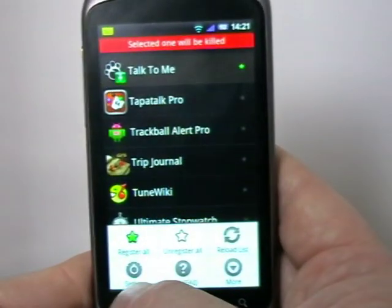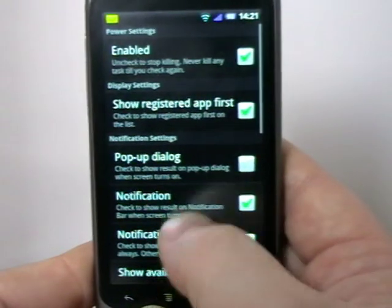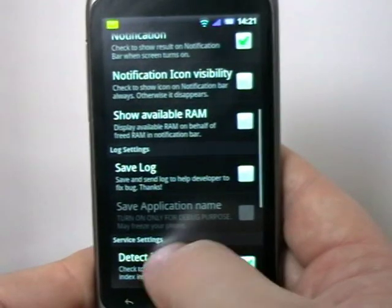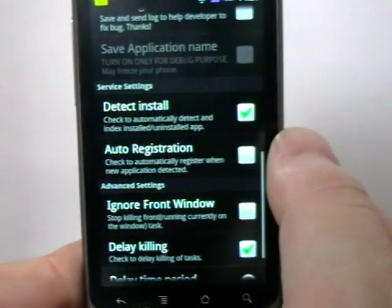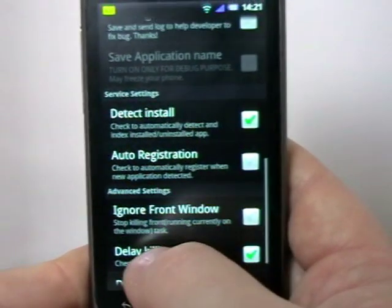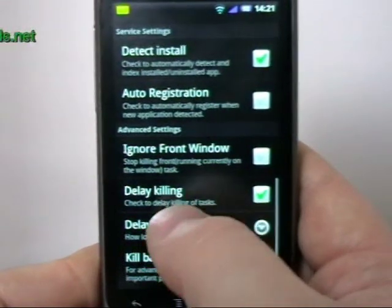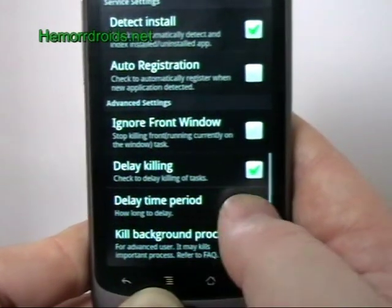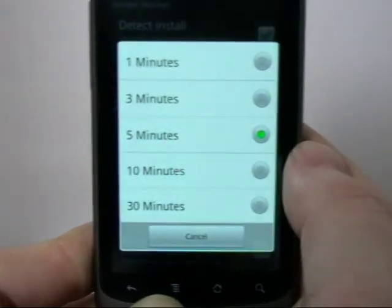I can also go into settings where you get different notification options. When you turn the phone back on, it tells you how many things it killed. You can have it automatically add apps to the to-be-killed list, though I find it a bit safer to just go in and add them myself every now and then. You've also got delay killing and a delay time period — I usually use something like five minutes.